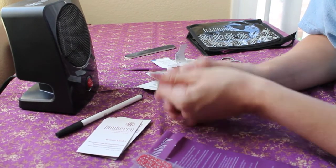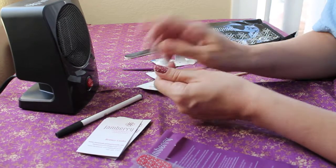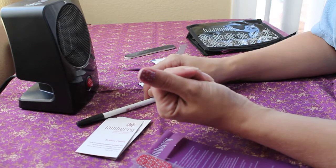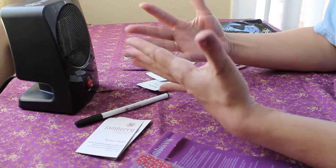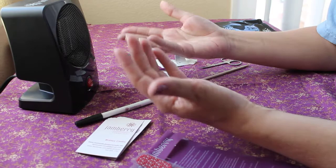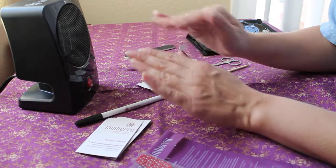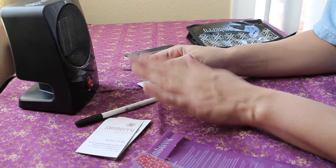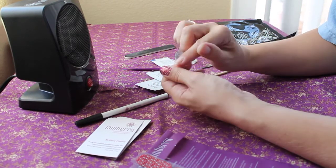And that's it — the Jamberry is applied, it's super sparkly, and it's on there. I can wash right away, there's no drying time, and I'm free to do whatever — stop and get a baby, make lunch, do something in between nails. Doing all my nails without filming takes about 20 minutes because I'm pretty meticulous and cut them to make sure they're perfect.